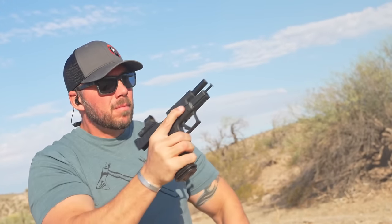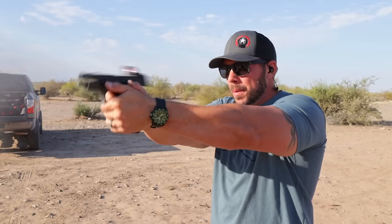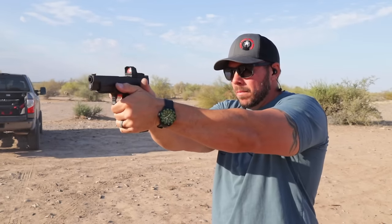That factory magwell makes your magazine exchanges — whether you're doing a tactical exchange, an emergency reload, slide lock, whatever you want to call it — all easier. I'm a huge fan of factory magwells because they just make your life a little bit easier. Overall out on the range, I found that meta trigger — and I've had a couple of experiences on different pistols with it now — to be quite good. It's better than a lot of other things out there in the striker market, but maybe not quite as good as say the Walther PDP.